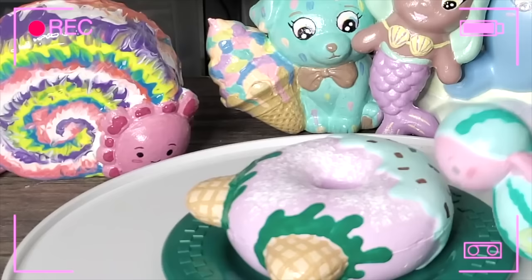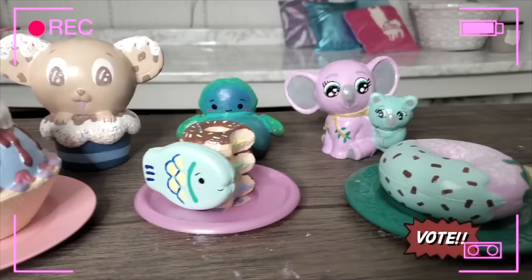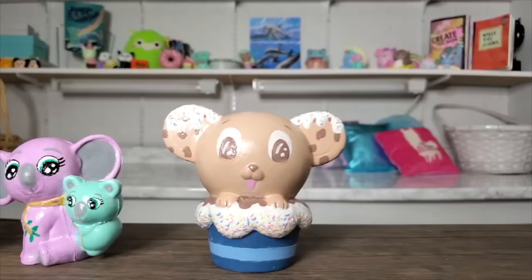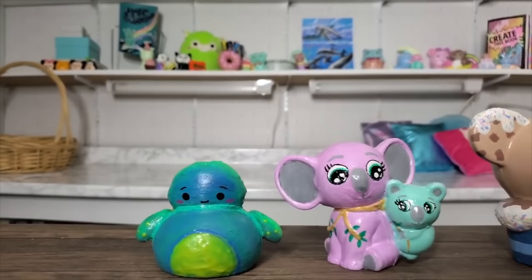In this series, squishies compete to be the Top Chef, and you vote for three finalists to compete for the ultimate title. In a battle between the forces of baking and artistry, there can only be one Top Chef.